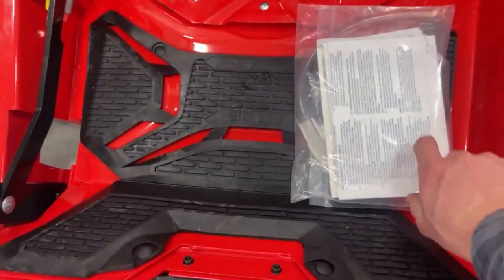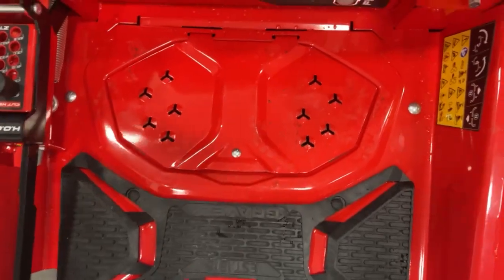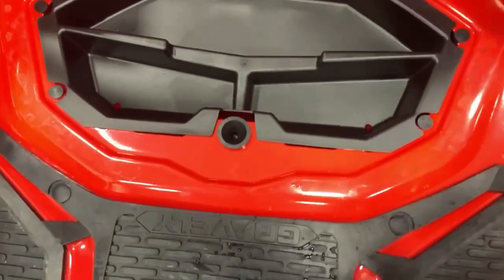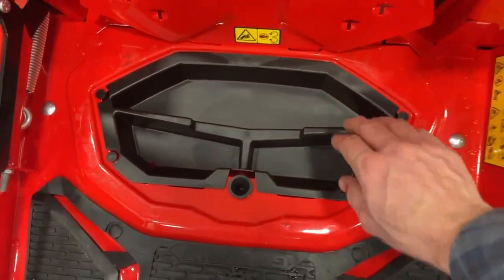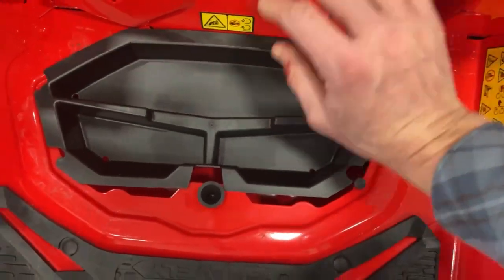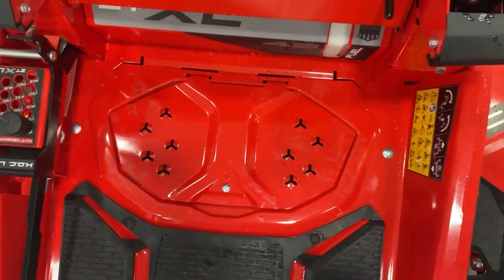We have a nice rubberized floorboard here just for operator comfort. This here flips up and I can get into a little glove box of sorts, and take that out and I have access to the top of the deck. That's a nice feature to have.